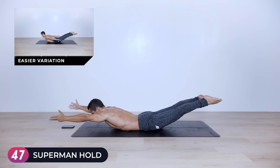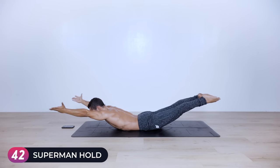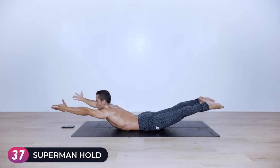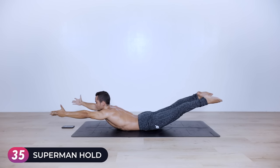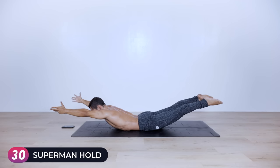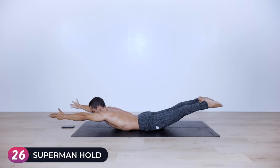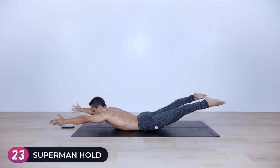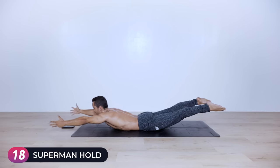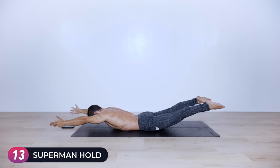Legs completely together, keep raising your arms up with thumbs facing to the outside to create external rotation, and hold. Try not to collapse into the lumbar spine — lift the upper thoracic, lift the glutes for hip extension. Halfway there. If this is too hard, simply straddle your legs slightly or don't go as high. Twenty seconds left, almost there — just got one more exercise.